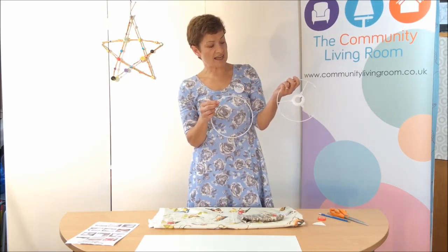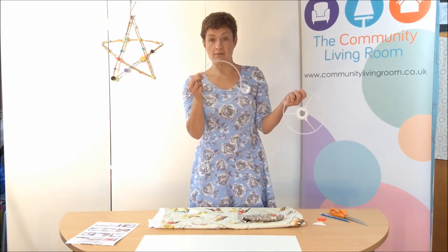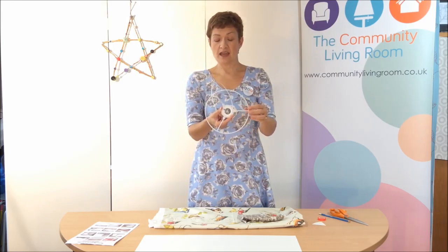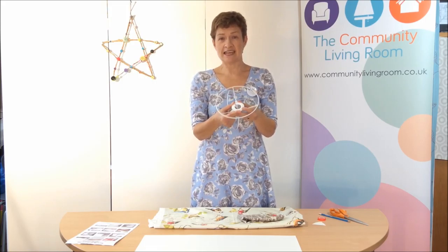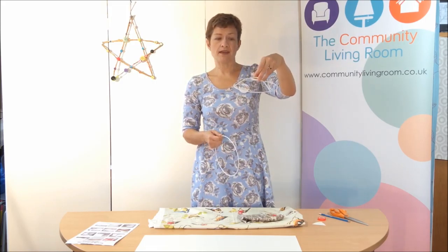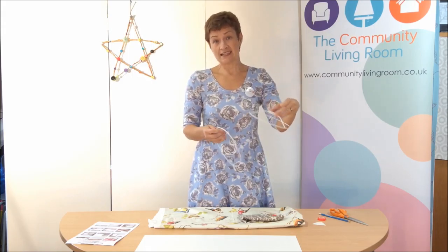You also receive a ring set. There are two rings: a plain one and one which is called a gimbal. The gimbal is where your light fitting goes. If you can imagine a ceiling lamp, the gimbal goes at the top. If it's a table lamp, it goes at the bottom. So these kits are flexible.